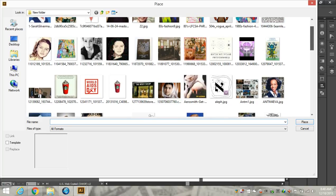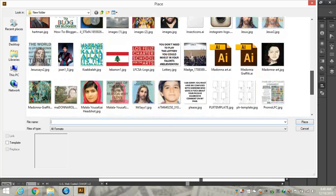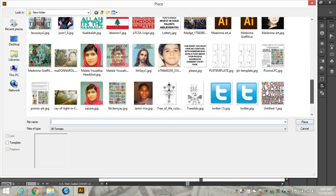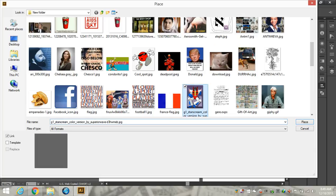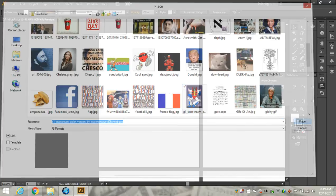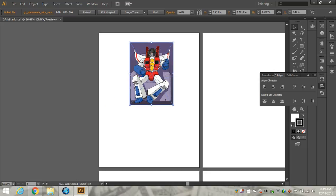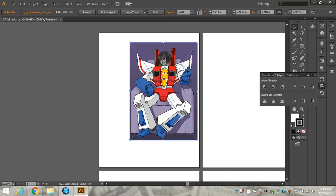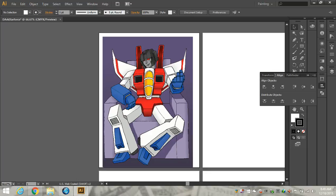So we're going to look where we downloaded Starscream. There he is. I'm going to take that and put it right there. Here's my inspiration board, and I'm going to enlarge it a little bit. I can go ahead and delete this file later, but I'm going to put it right there so that I know.